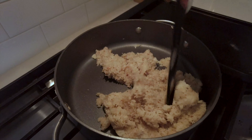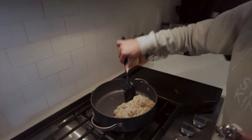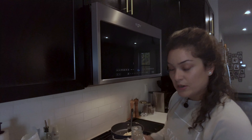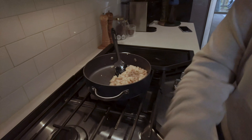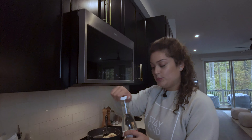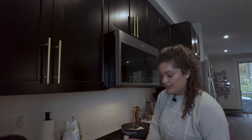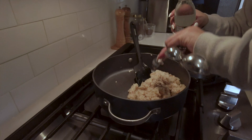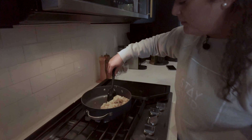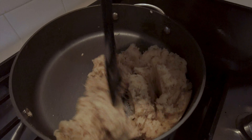Our mixture is starting to thicken a lot, and this is when we're going to add our cardamom and our rose water. We'll be doing a quarter teaspoon of the cardamom — this has an incredible smell, incredible flavor. And one teaspoon of rose water. The rose water is optional, but I think it's a must-have for these coconut ladoos. We're just going to mix that again, and in a few minutes this will be ready to form into our little balls of coconut ladoos.